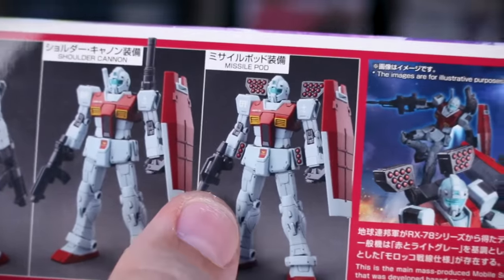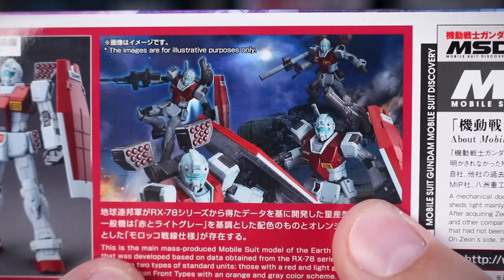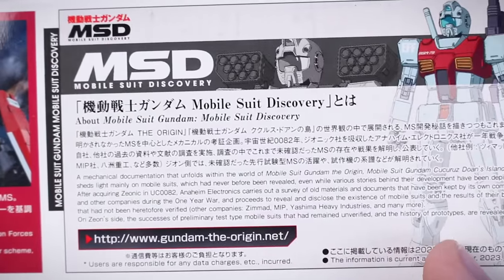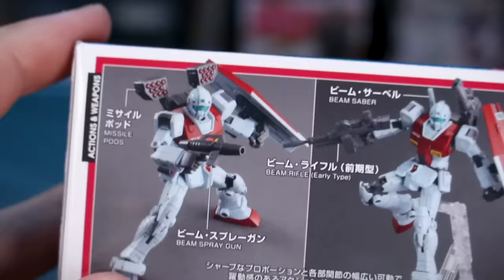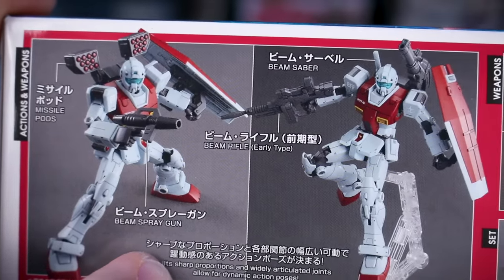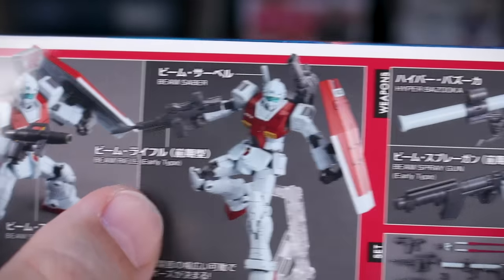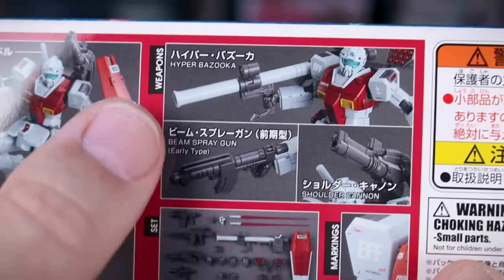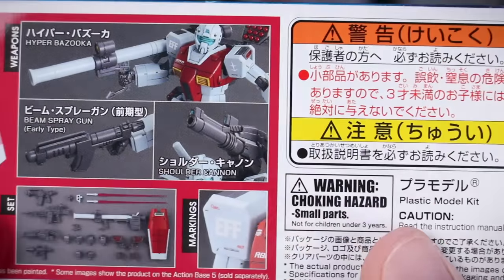Here it is with the missile pod and the different regular beam spray gun. There's also an image showing a few different ways you can have this kit outfitted. A little bit about the MSD design and the Mobile Suit Discovery line in general. Around on the other side of the box are more finished painted photos showing the different accessories — the missile pod, the beam saber, the shoulder cannon, the beam rifle early type, the hyper bazooka, and the beam spray gun early type.